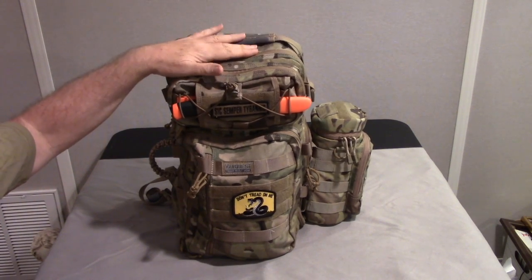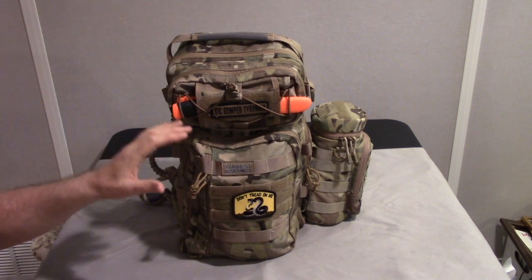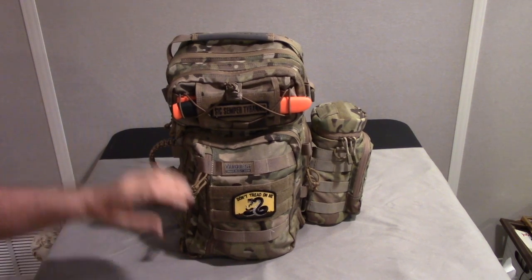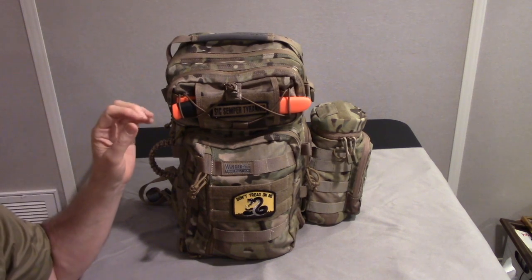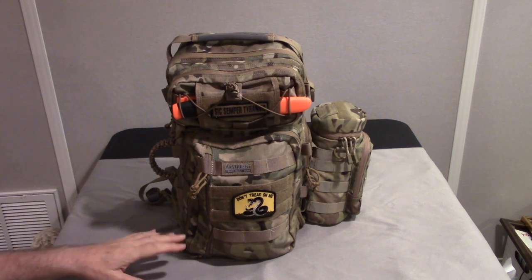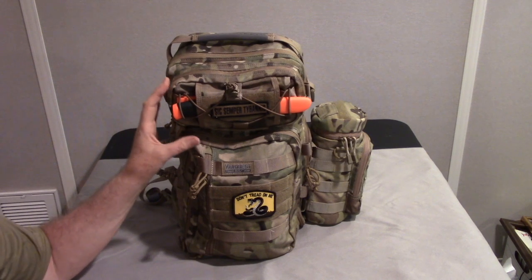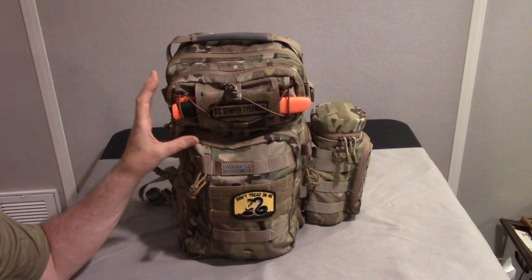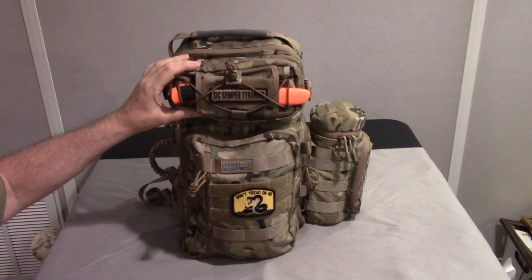It's made of the same Cordura nylon and YKK zippers that VanQuest uses — you can find all of that on the website. Trident 20 means 20 liters, which is on the smaller side, but it's configured very well. You'll see there's quite a bit of gear in here. I've taken a modular approach to how I handle the gear, so we'll go through each module separately. But first, I just wanted to go over the main features of the bag.